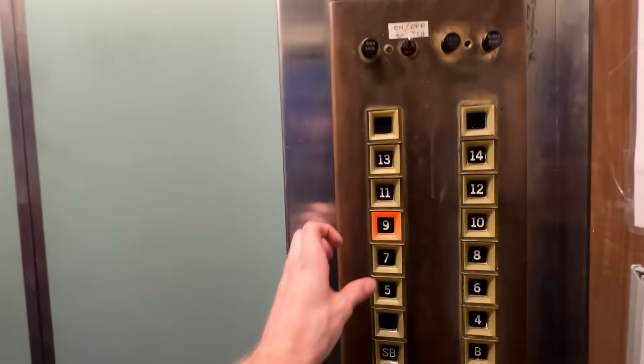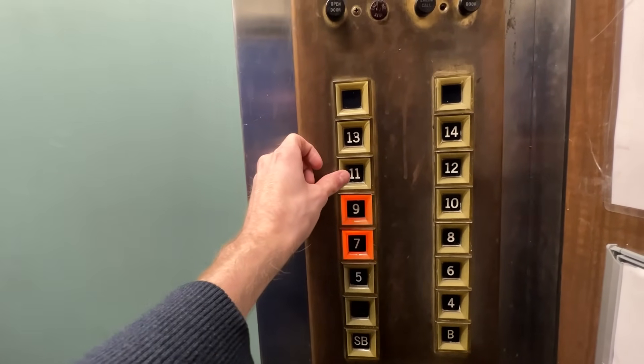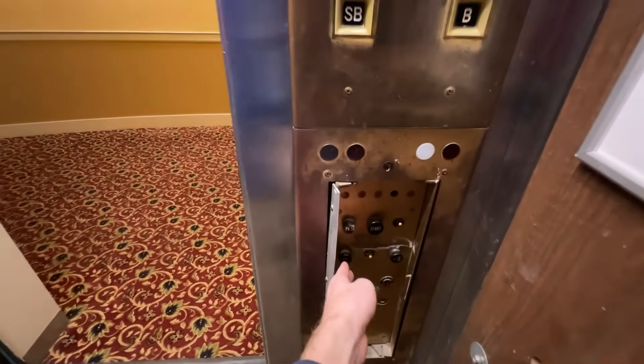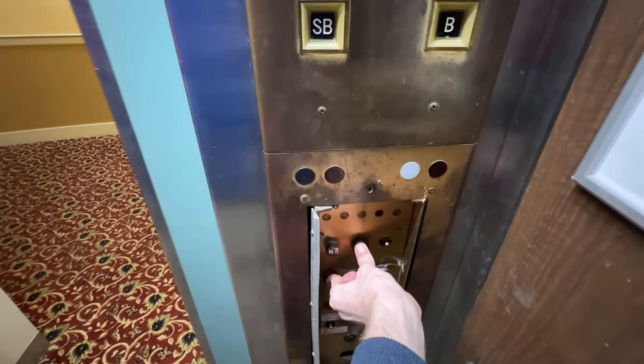We're going to hit 7 and we're going to hit 11. We should still be going in the down direction, but if I now change this to up, we should go up to 11.